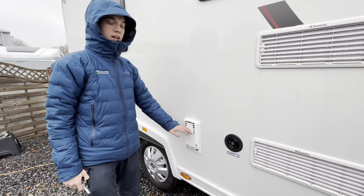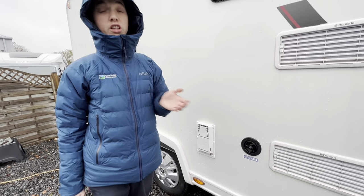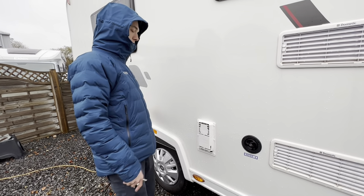This is your vent for your boiler and heating system — just make sure that's always obstruction free. That gives you the location of the boiler on board the van: it's underneath the kitchen cabinets before you get to your beds at the back.